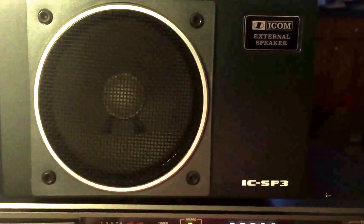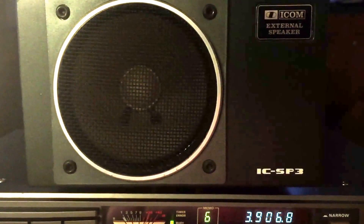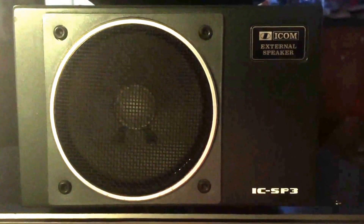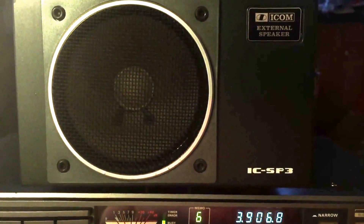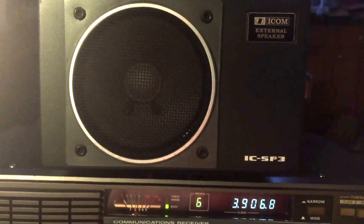It has a headphone jack and also an amplified speaker on the top. I might bring this external speaker back to use on the ICOM, because the stock audio on the ICOM really is terrible. Whatever roll-off design they used, it's just not a good sound. But this external speaker makes it sound a lot nicer. I actually put some baffling in there — I sealed it up and gave it some acoustic foam padding.